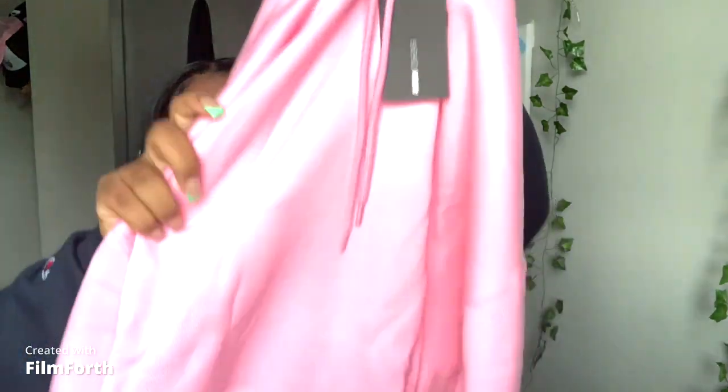For our next hoodie, we have the Steal Your Boyfriend Oversized hoodie — back to the plus size women's section. This is in size 2X, just a pink hoodie. I didn't have a pink hoodie and I needed one. It's just so cute — fits like a regular hoodie. Then for my last hoodie we have the gray Steal Your Boyfriend Oversized hoodie in size 2X as well — a regular gray hoodie. You can dress both of these up or down, do whatever you want.